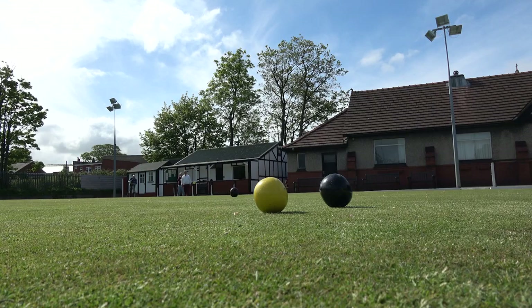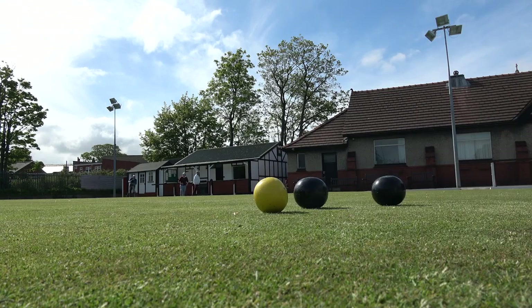The winner takes the jack and the two continue playing until one player reaches the winning score of 21. Those are the two basic rudiments of Crown Green Bowls. We will now demonstrate a number of aspects in more detail.